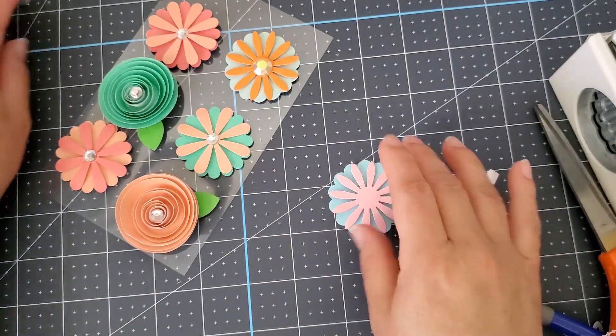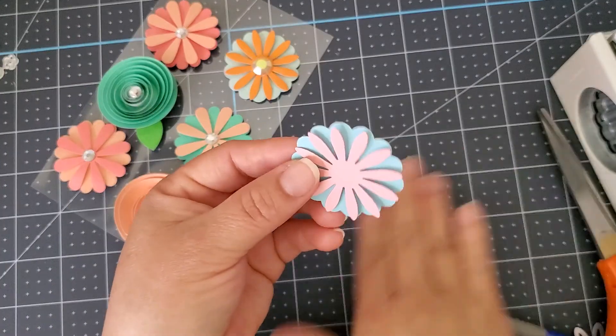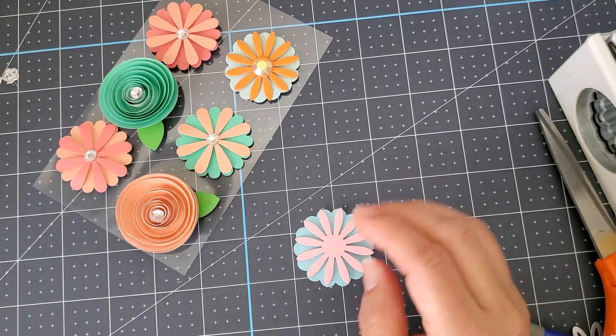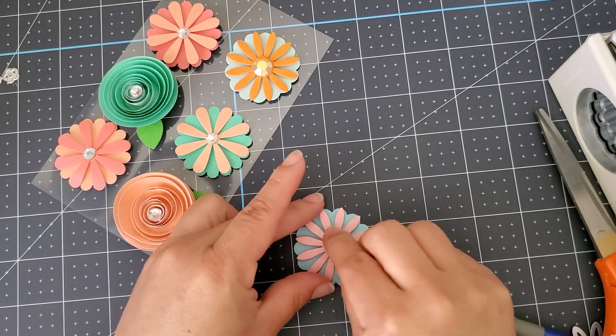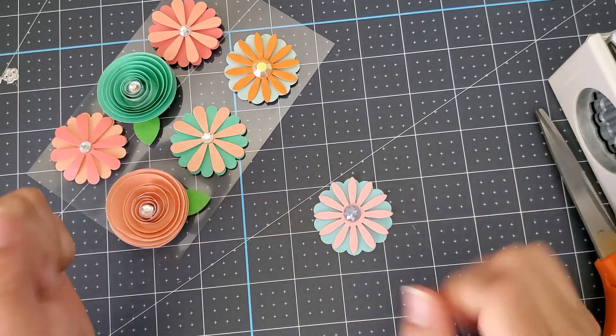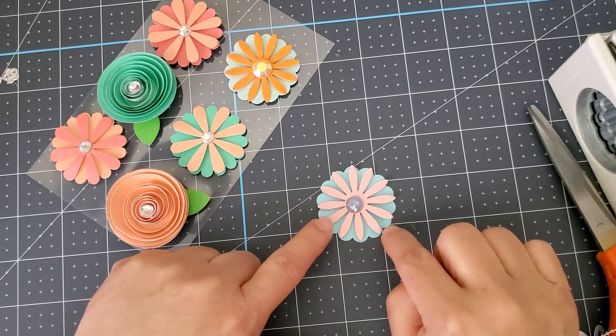If you guys have this punch and a daisy flower die, this is so easy to make. And then I just saw this laying down right here — if I wanted to, I can put that in the middle. And there you go! I will be doing some punch-outs and some daisy flowers, and this is another one.